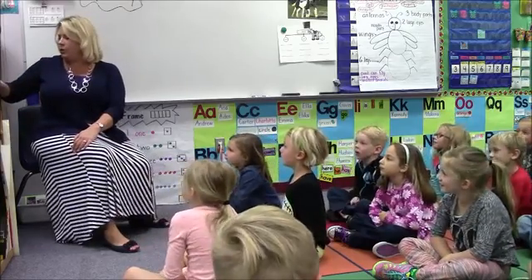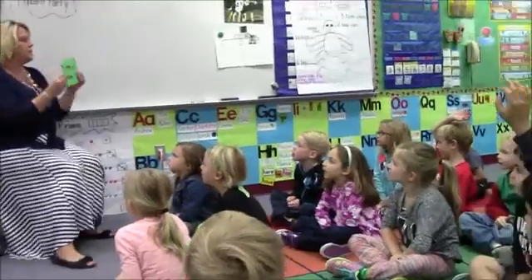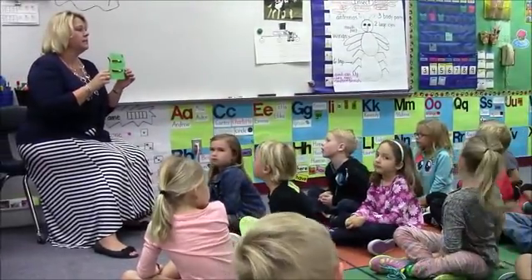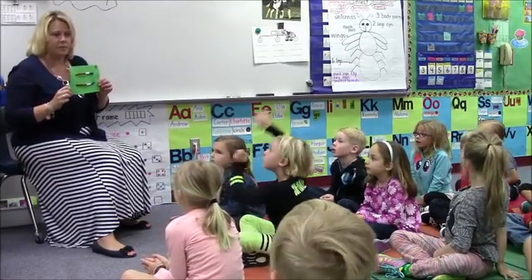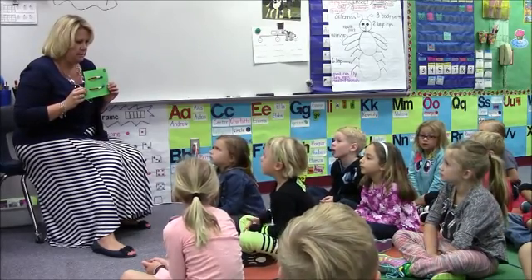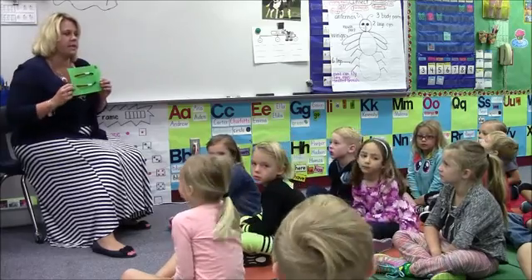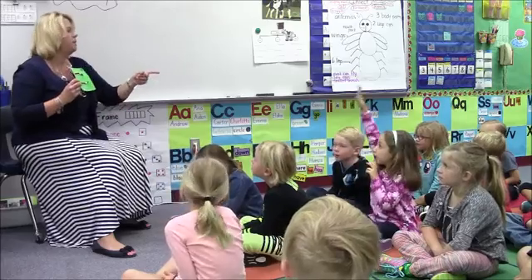All right, who can raise their hand and tell me — Nika, what is this? Abacus. What do we use an abacus for? What else can we use an abacus for? Daniel. Math. What do we do with it? We can do takeaway on it.